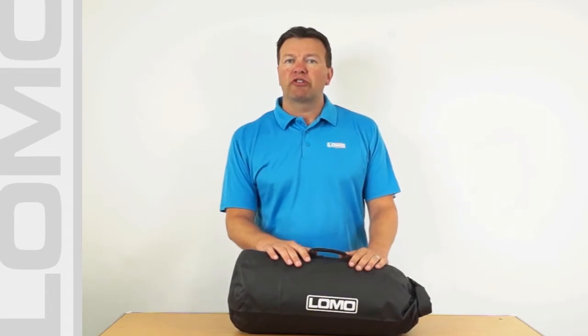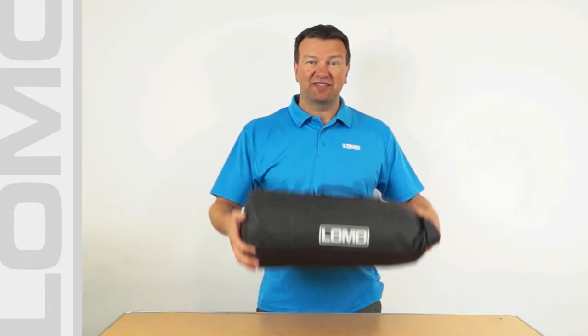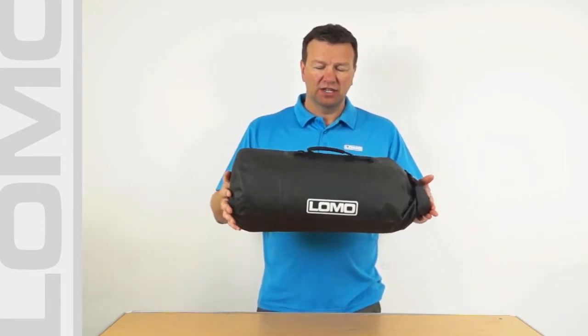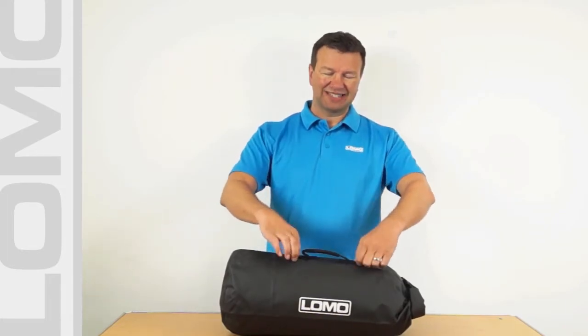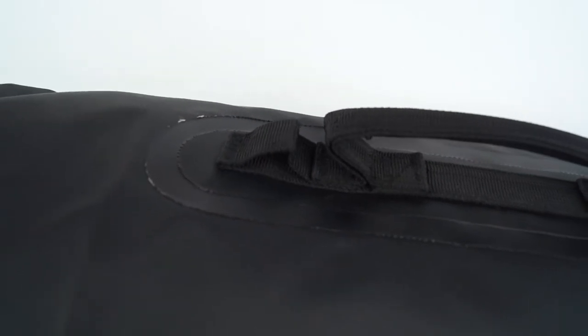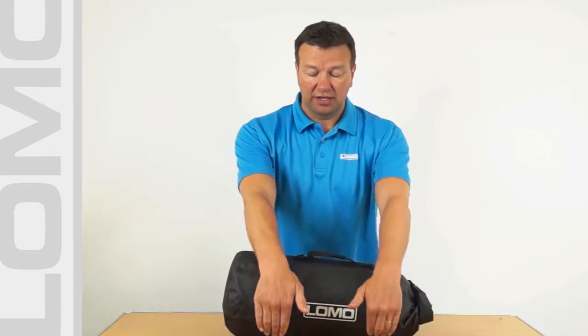Whilst our larger bag might go wide ways across your seat on top of some boxes, these ones are designed to go front to back on top of an individual pannier box. We've sized it so it should be just about the right size for most of the hard panniers on the market. And we have some attachment points here that allow you to put bungees or tie down straps through, so your tie down straps will go through here and then onto the attachment points on top of the pannier box.